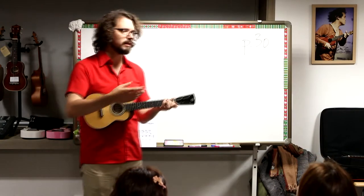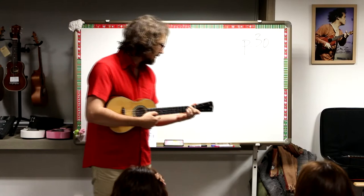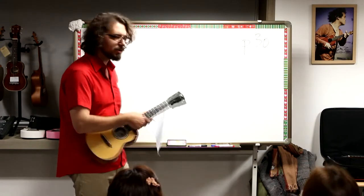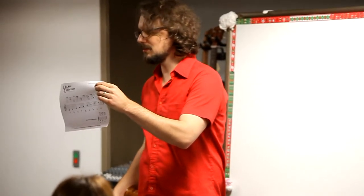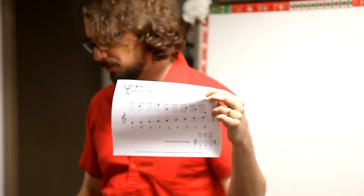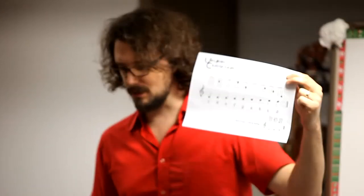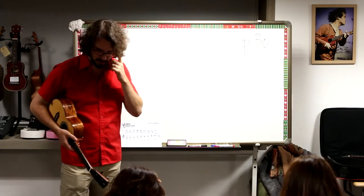Now you get the idea of the melody. Let's see if we can play the notes — let's see if we can pick the notes. If you're not sure where the notes are, you can always go over to this sheet and find a note if you're not sure where it is. This is your cheat sheet — notes on the fretboard.